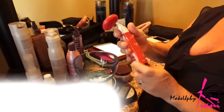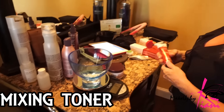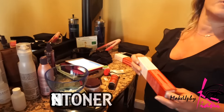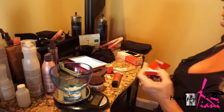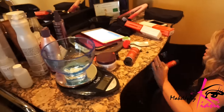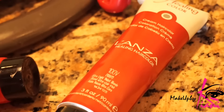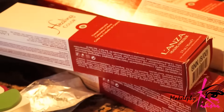All right, so now I'm mixing up the toner — this is the 100V we talked about with the 10P, which is a pearl. I'm going to use that on the top with the really really blonde sections. On the bottom I'll be mixing up a 7 and maybe a little bit of 8 in there, just to give it a nice neutral tone, take any warm tones out, and lighten it up a bit more than it was before.